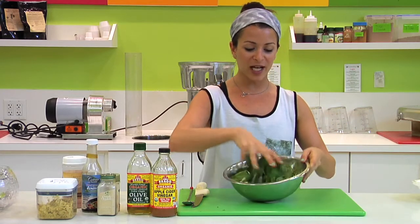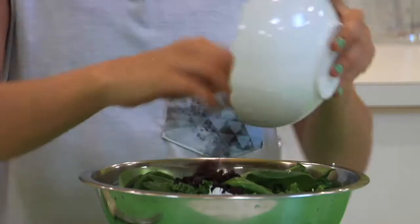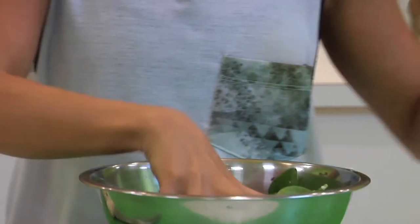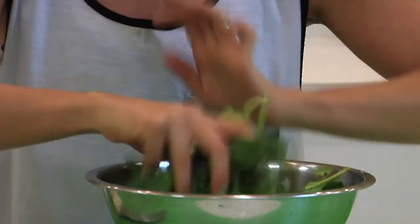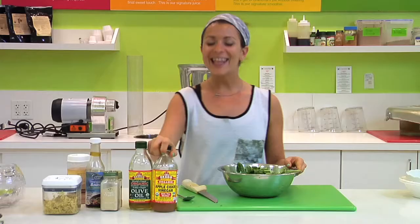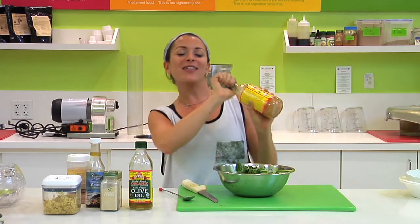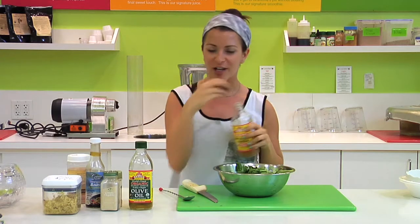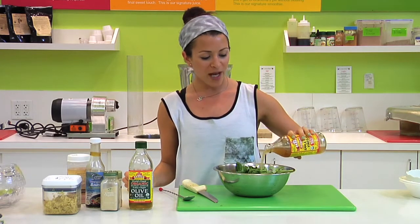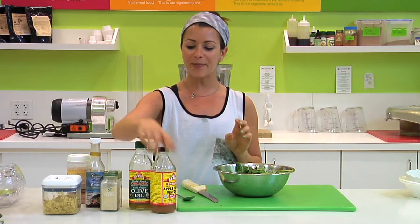Now you can see we're getting some nice colors going on. Next, we'll go ahead and add our raisins. This will put a nice sweetness to every bite that you're going to taste — it's going to be delicious. Then we'll take our apple cider vinegar. I like to give it a little shake because the cider usually gets to the bottom. Just a little trick.